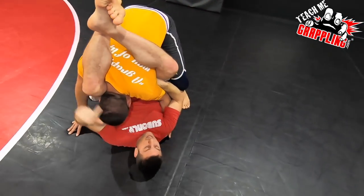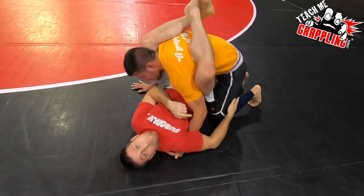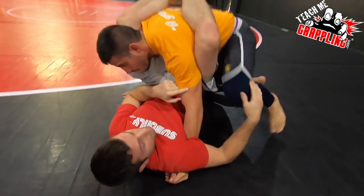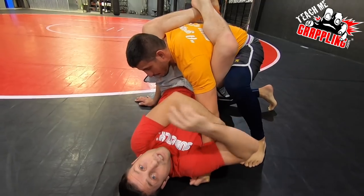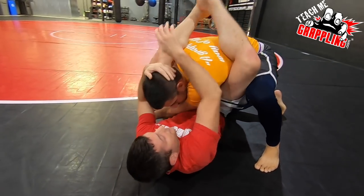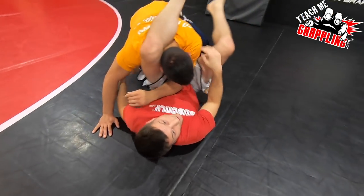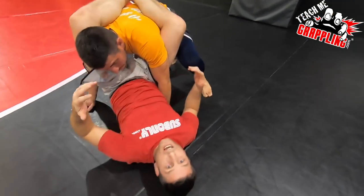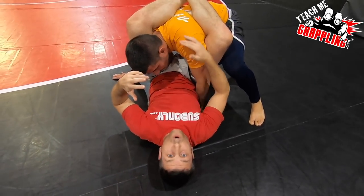Once you end up here, he ended up like this — this arm is over here on this side, this leg was up in position. That's where you are. The standard triangle is to bring the arm across, get to here, push off, make your angle, and then lock.